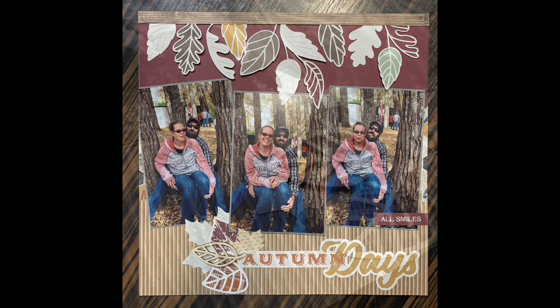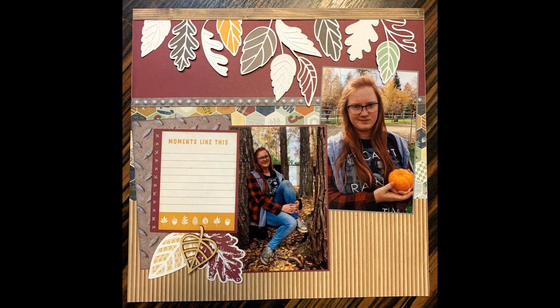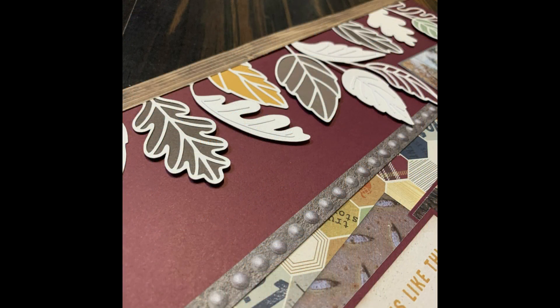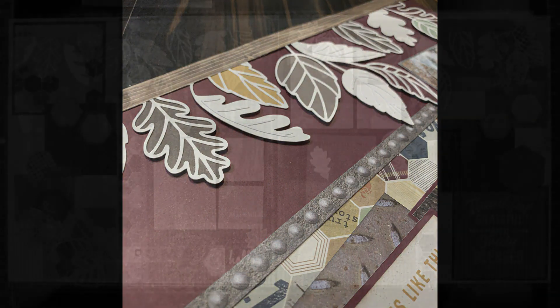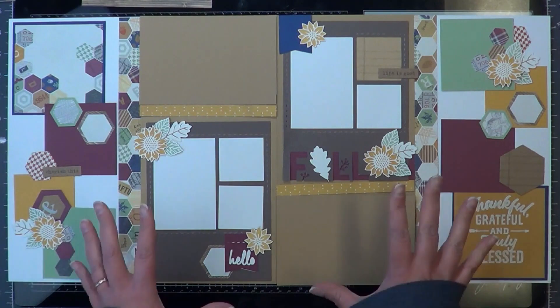And here are the closeups. I hope you guys enjoyed. And as an extra bonus, I decided to throw in layout number seven. So hang on, stay tuned — here it comes. Hey, it's MK. Welcome back to layout number seven.